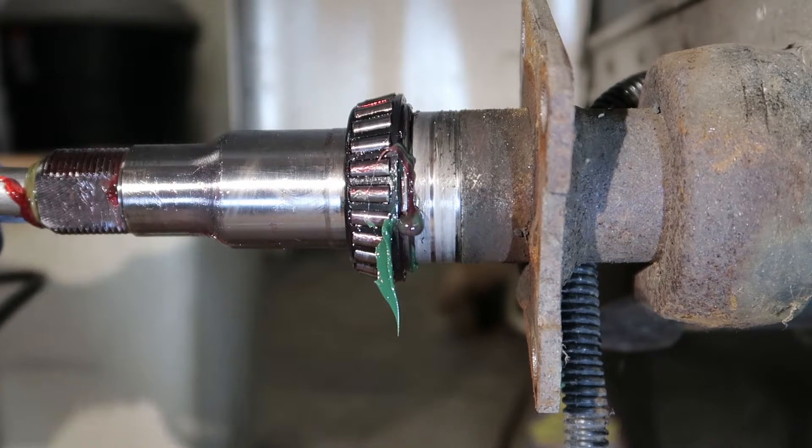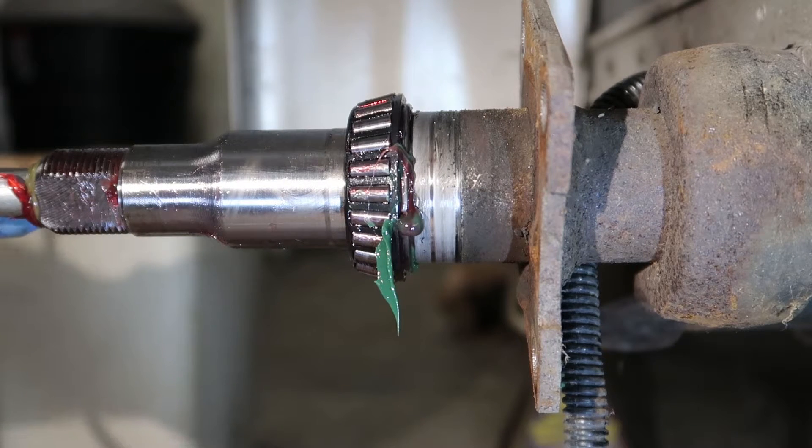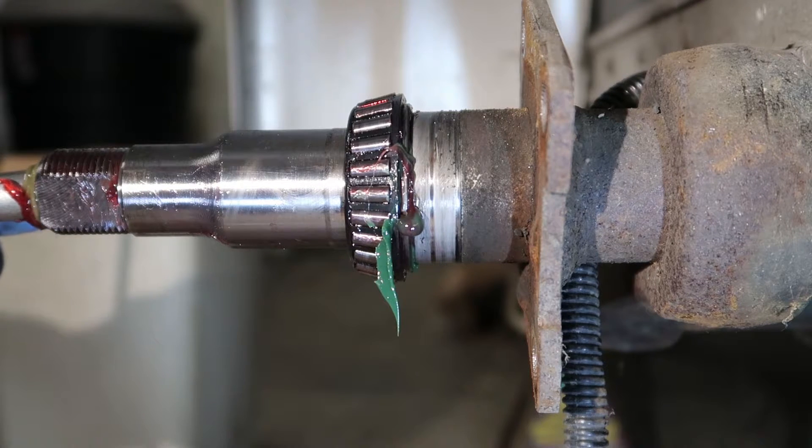This has long since been my belief about these easy lube hubs, and this video does a pretty good job of showing that — the grease takes the path of least resistance.